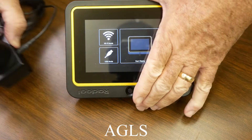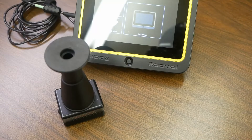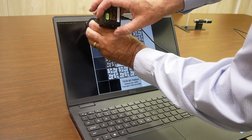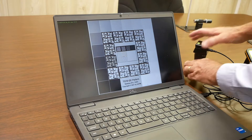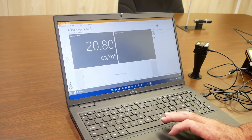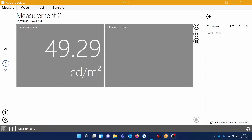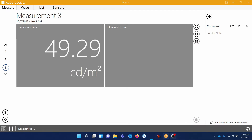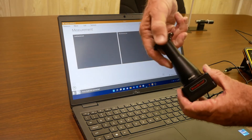The light meter can measure both luminance and illuminance. To measure luminance, we will measure sections of the monitor using a test pattern. To measure illuminance, we will remove the adapter to measure the ambient light in the room.